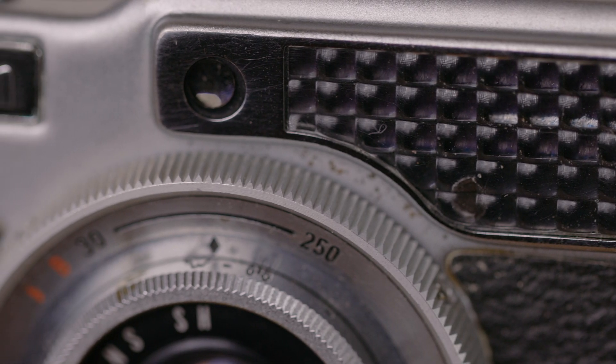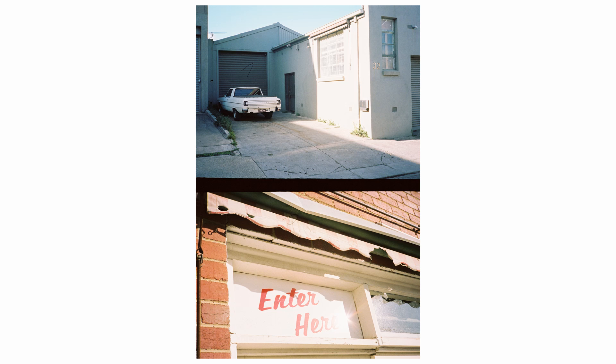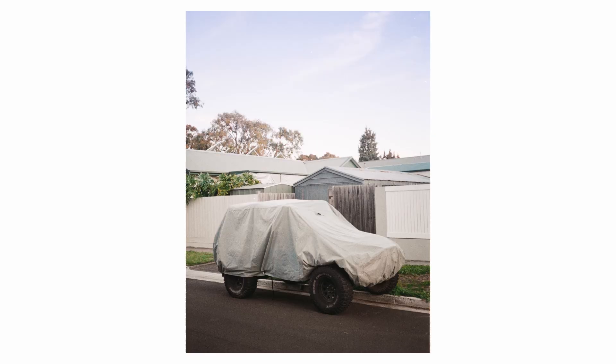The Canon Demi that I have has shutter speeds up to 1/250th of a second and a top mounted meter readout which on my camera is still accurate enough for general use with negative film. This version has a 28mm lens, which is the equivalent of about 40mm on a full frame camera. In later versions they updated a lot of the features, including faster shutter speeds and interchangeable lenses, and eventually introduced a battery operated meter. This version still goes for a pretty reasonable price, and I think the f2.8 lens is more than capable, especially for this type of camera.